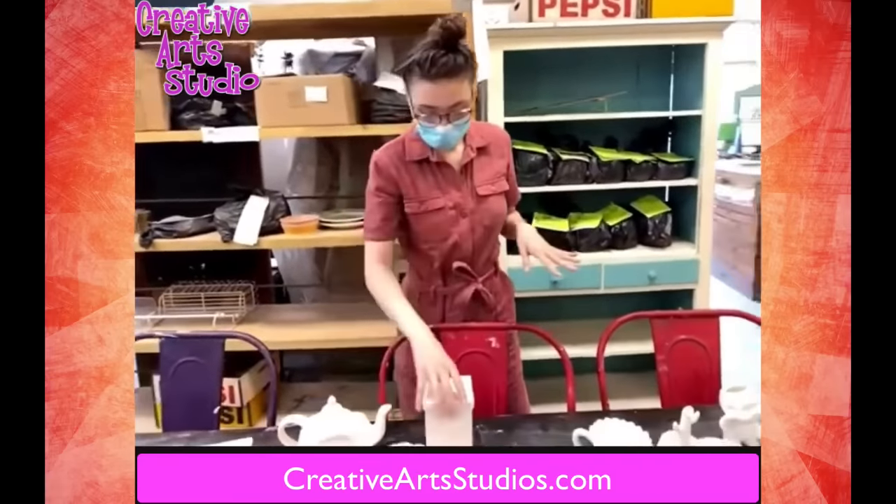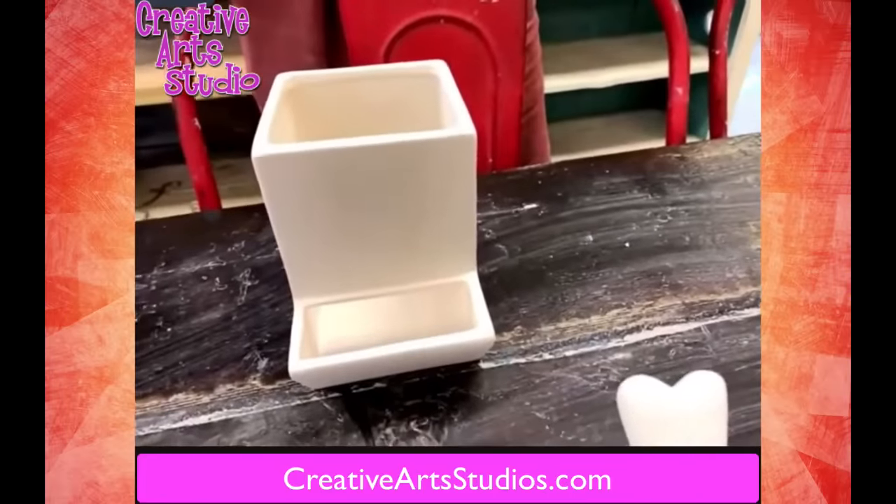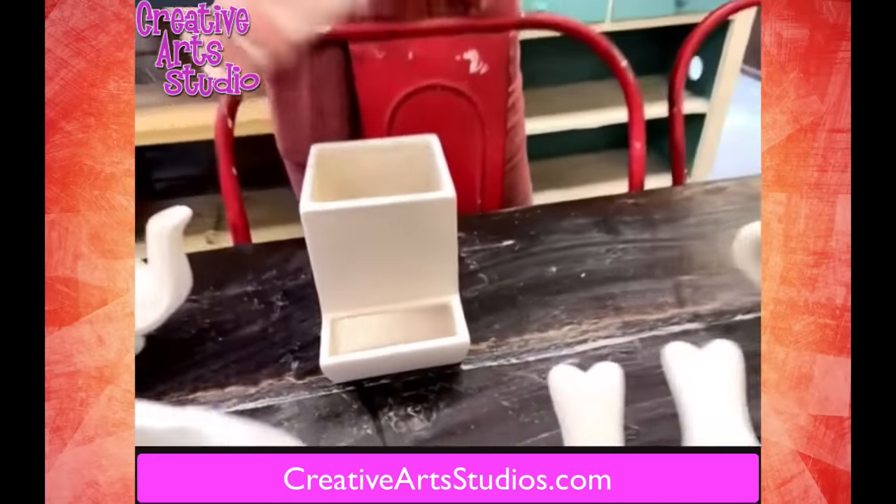Over here we have a dispenser — a candy dispenser, a nut dispenser, really whatever you want to use it for. Great for the office, great for at home.